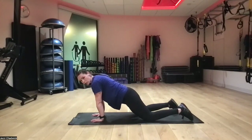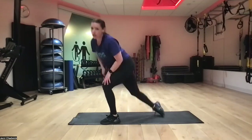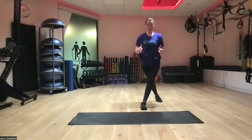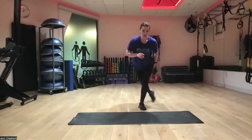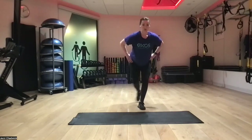Next up, curtsy lunge with a squat pulse in the middle, alternating. Starting with whichever leg, going back behind and diagonal, hips facing forward into our curtsy lunge, into our squat pulse, then the other side. Hips are forward — if you notice, I step back and my hips are not facing to the corner, we're facing straight forward. Pushing through our whole front foot — heel, big toe to little toe. Squat pulse, then to the other side. Keep constant tension so we're not fully standing up in between. Knee over second toes.